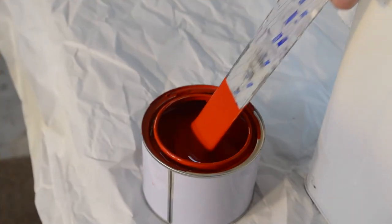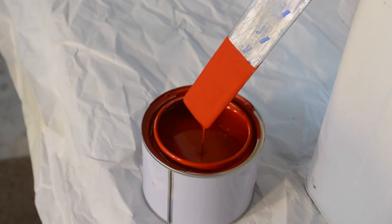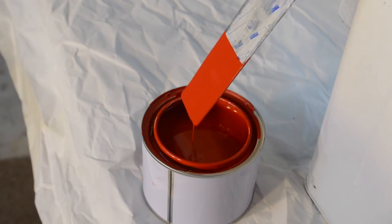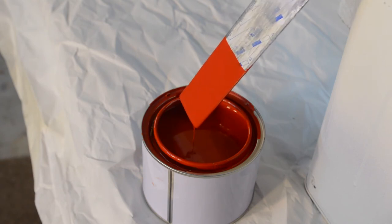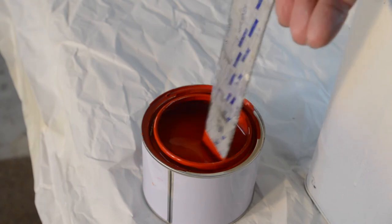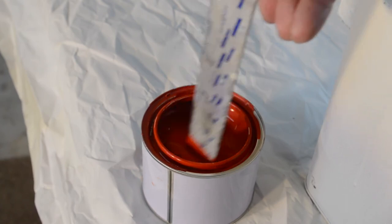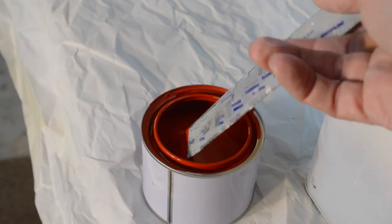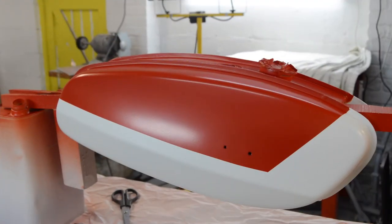There it is in base coat. Unfortunately the CCD sensor on the camera does alter colour slightly. As I'm looking at this on the back of the camera it looks really orange - well it's not, it is a bronzy orange. I had this problem painting the Harley Davidson - things look different on camera to how they look in real life. Anyway, that's the colour you'll see when it's finished. I've actually done the side panels too - I'll show them as well.